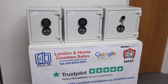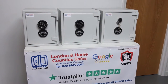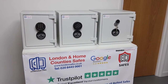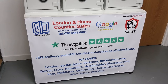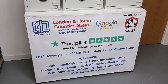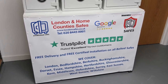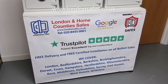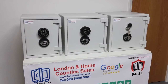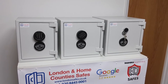Hi, I'm David. Welcome to another video. Today we're taking a look at our Sussex Euro Grade One range of safes. This is London Home County Safes — free delivery and free installation on all bolted safes, which includes these. They're bolted to the ground or to the wall or both, whichever is possible. Our website is londonsafes.co.uk — check us out online.